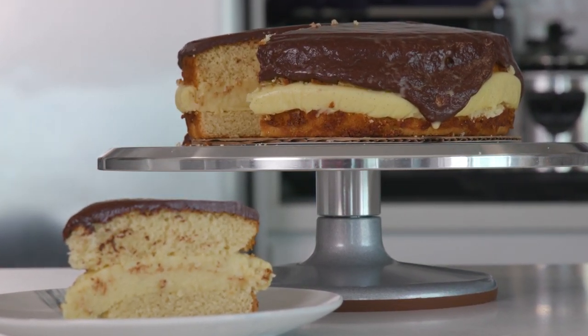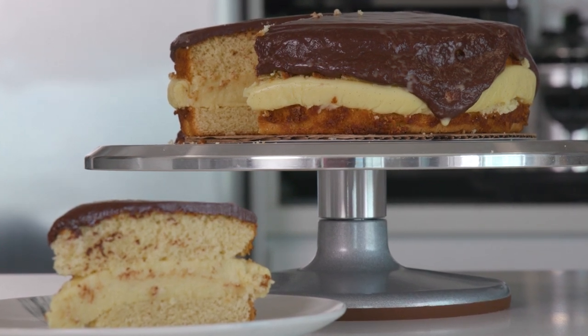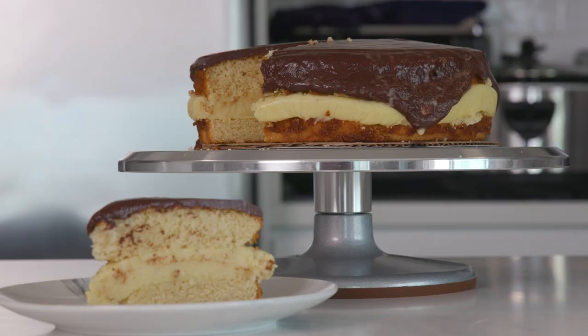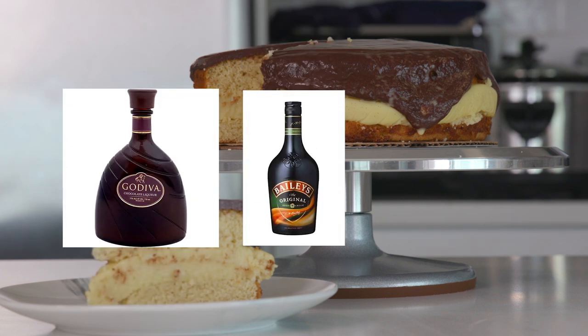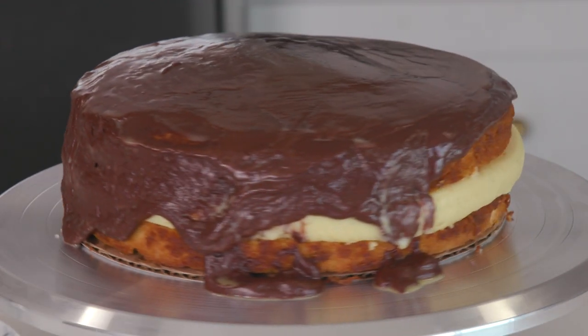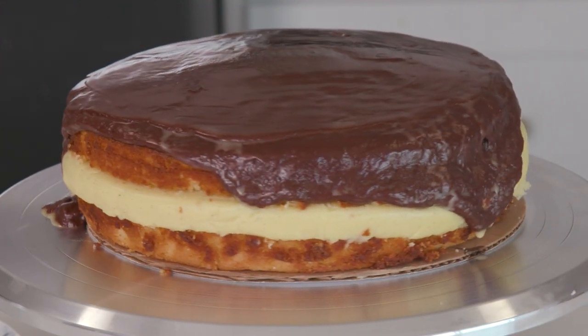Poor Choices Kitchen has a Patreon link down in the description — $1 a month is all we ask for, and it helps go a long way paying for groceries and recipes during these inflated times. And if you're looking for a really good drink pairing, I'd recommend Godiva chocolate liqueur, Baileys, and Absolut Vanilla — one part Absolut Vanilla, two parts Godiva chocolate liqueur, and two parts Baileys. Mix all that together and you've got this almost vanilla Russian type drink. It's super, super good and it'll go great with this chocolate and cream cake. Give that a try and let me know how it was — it'll get you drunk too. See you next time.